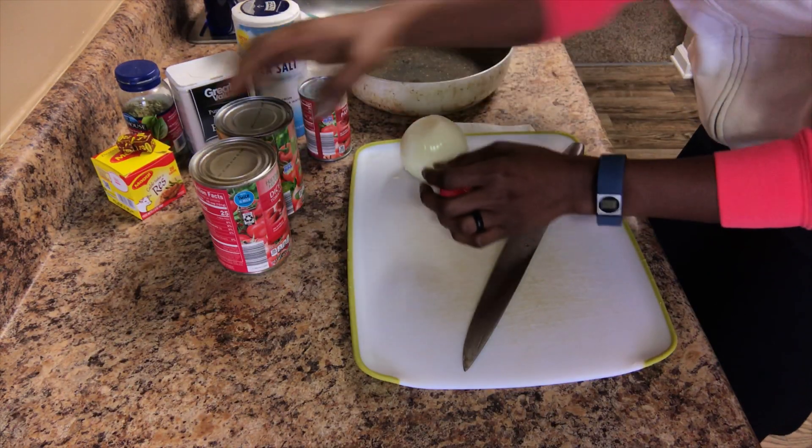You can go ahead and cut your pepper and your onion, but this is optional. You can either cut it or you can blend it. I cut it because I like the taste of little chunks in my mouth when I'm eating it. That's just me, but do whatever you want — you can add other vegetables too that you like.